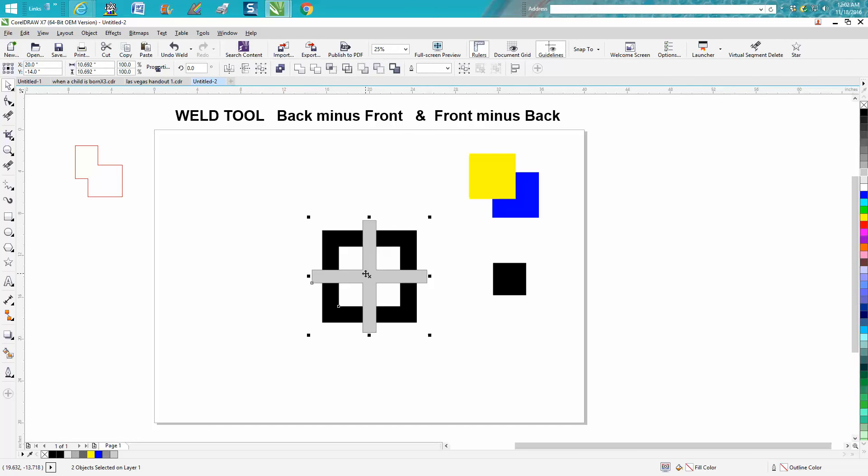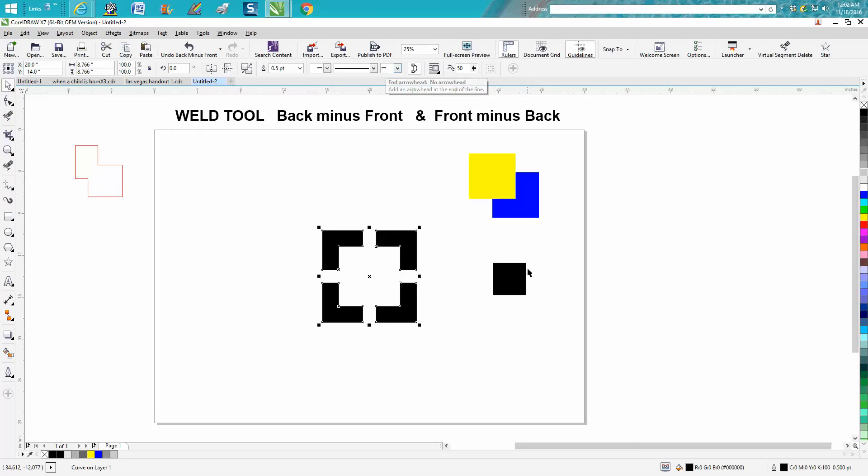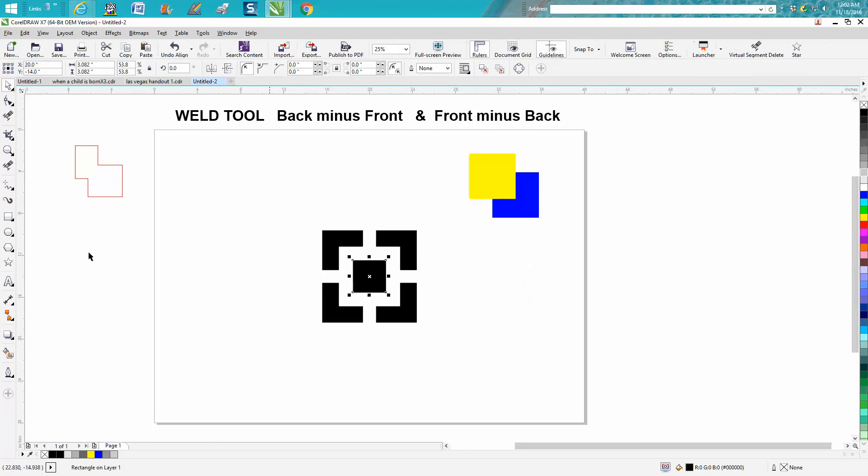Now I'll encompass them all — as you can see, the gray bars are in front of the black. So we want back minus front. I drew this just to make it look cool. So that was back minus front.